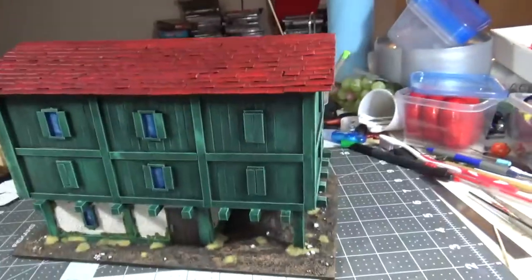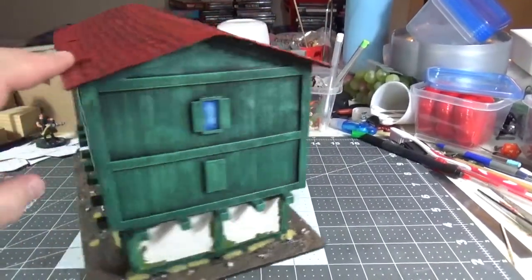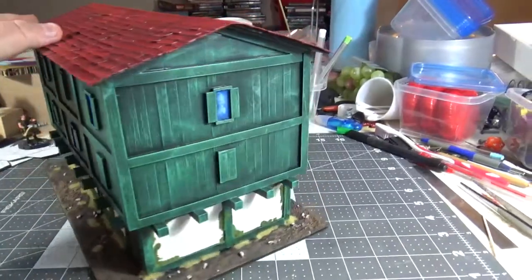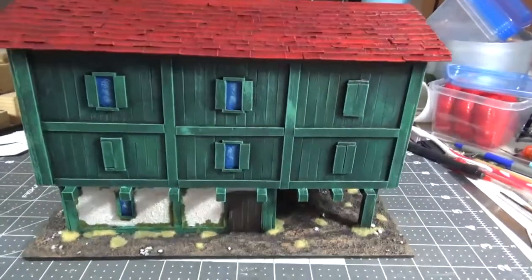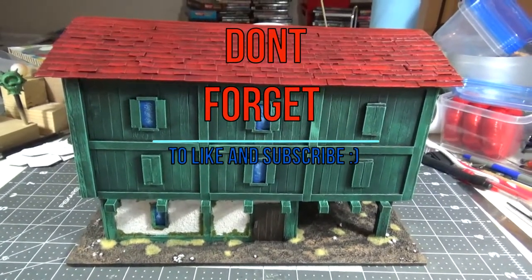I am super happy with the final project. Let me know what you guys think in the comments, and I will talk to you guys later, bye.